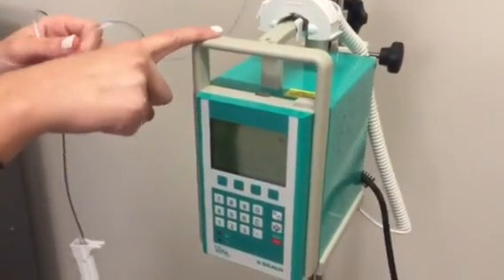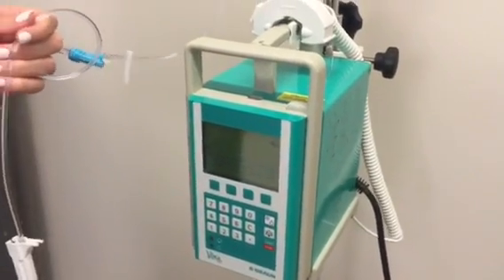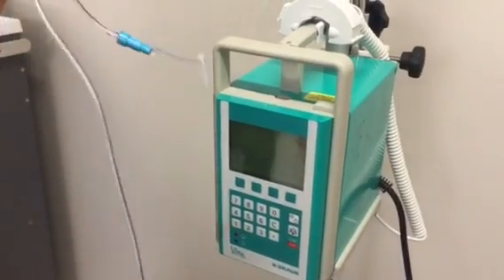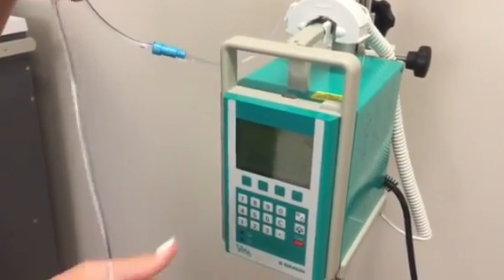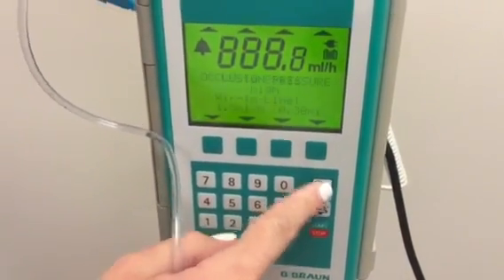This is our IV pump. First, really important to keep it plugged in — you don't want the battery to die when you're trying to run a medication through it. So we're gonna pretend like we're just gonna hang a bag of saline and run that at a certain rate. You're gonna hold this power button to turn it on, and you'll see the screen light up.